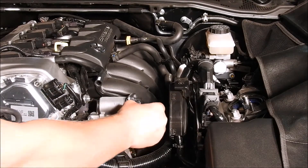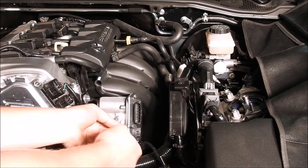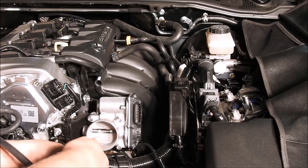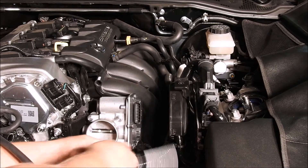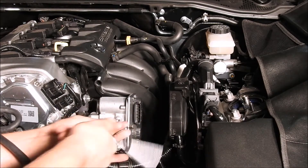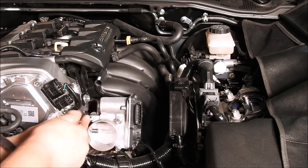Throttle body removal. First, unplug the electrical connector on the drive-by-wire throttle body. Use the quarter inch ratchet with an extension of your choice, along with a quarter inch long or short 8mm socket to remove the four bolts that secure the throttle body to the intake manifold. Once all four bolts are removed, you will be able to set the throttle body off to the side for later.